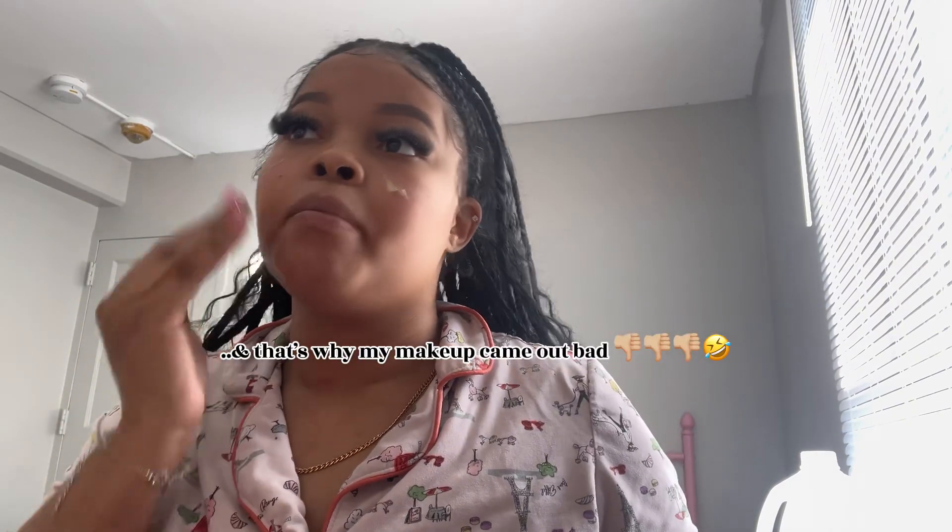I did my eyebrows already. I'm doing a real quick, simple little makeup look — not too many products. I don't know what I'm gonna wear though, because sometimes I don't want to waste my outfits just sitting in the house. I've been wanting to wear them for days when I'm going places, but I don't really go places where I wear cute outfits — I mostly just wear regular outfits.